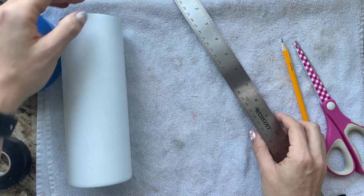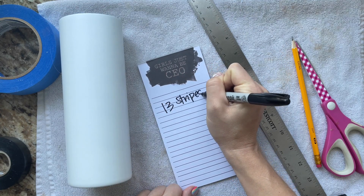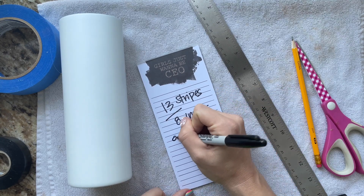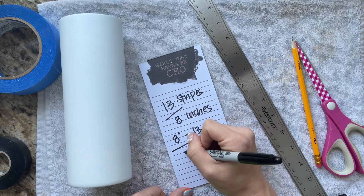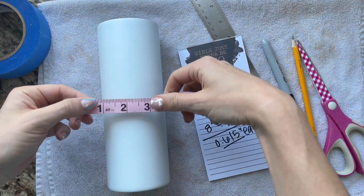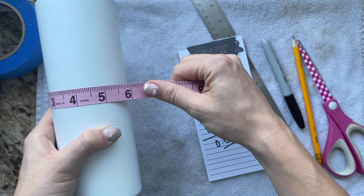We're going to be creating an American flag design on this cup, so I want to measure my cup height to make sure that I can fit all 13 stripes of the flag on there. So I'm taking 13 and 8 — I'm going to divide 8 by 13. We're doing math here, so much fun. That works out to be about 0.615 inches in height for each of our stripes. Then I'm going to measure all the way around the cup so I can figure out how wide my stripes need to be.